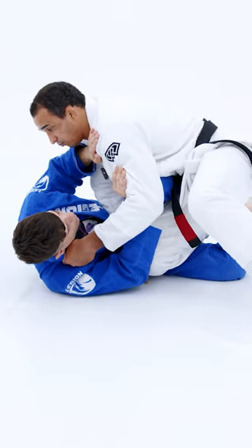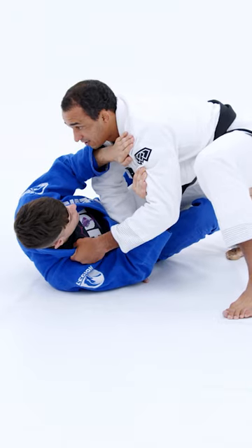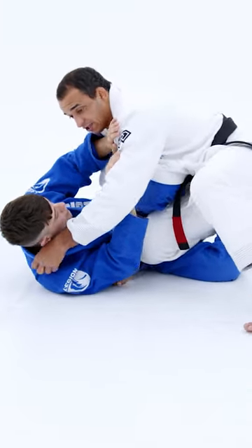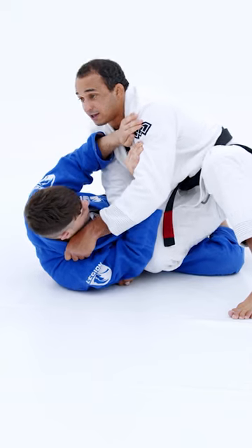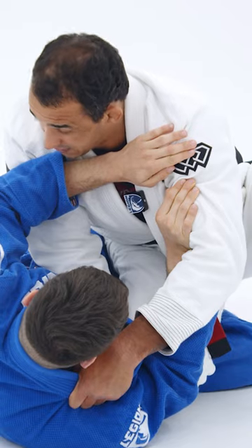So basically, when he begins to try to push me here, I'm just going to go back with my knee in the middle. So what happened to the knee shield? My hand is placed on the mat, my partner is trying to push me. As I feel that he's pushed me, I'm going back and drop my knee to the ground again. Then I've already passed the knee shield position.